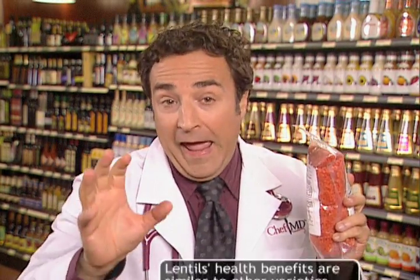but the resistant starch in red lentils digests slowly and gently. That means you'll eat less and feel full faster and longer.